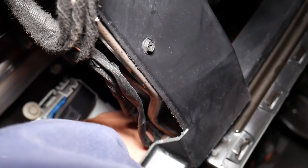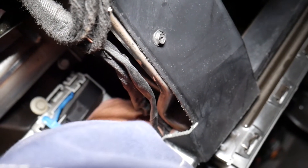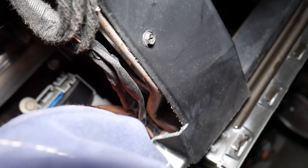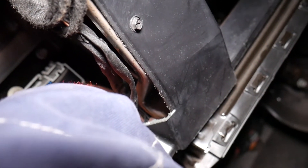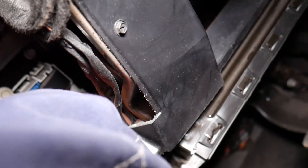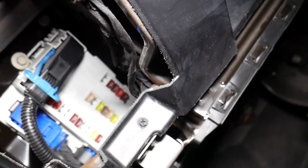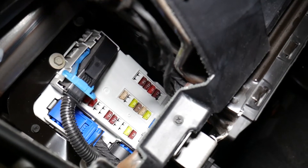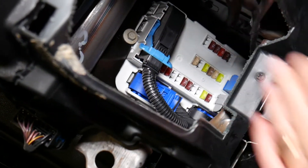Make sure you get it in correctly. If something doesn't want to go in, don't force it. Ours is in, all the way in now. We're ready.